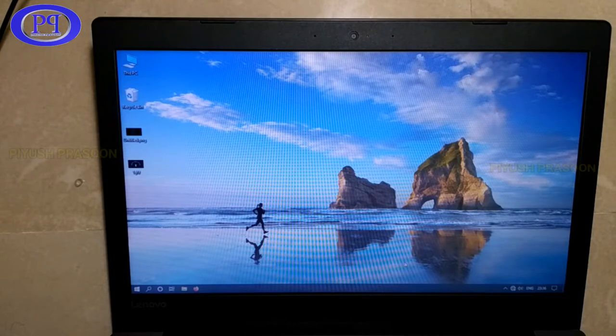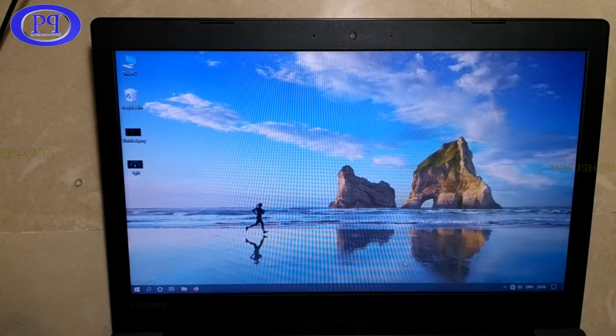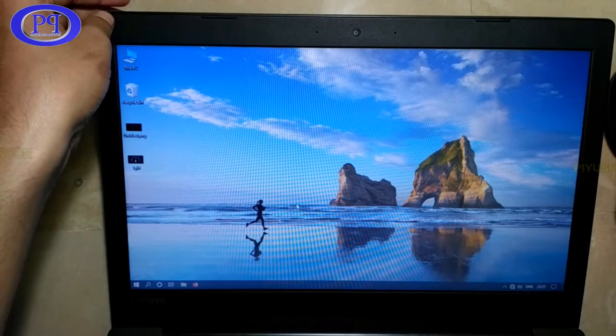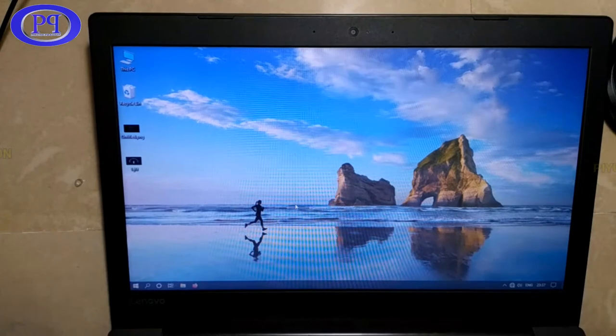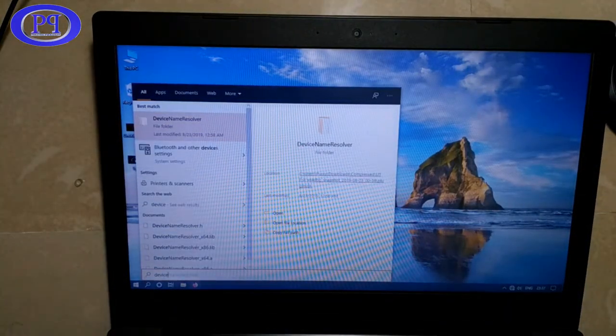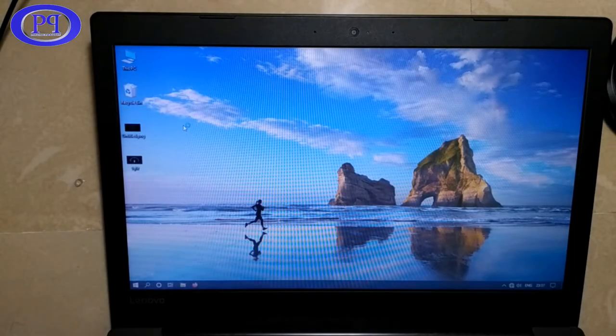I've taken out the adapter and inserted it again — still no response. What I observe is it's not working, so I need to check the battery. Let me also check in Device Manager whether the USB adapter is being detected. One battery looks fine, but the other is too old, so weak battery could be why the cursor is not moving on screen.